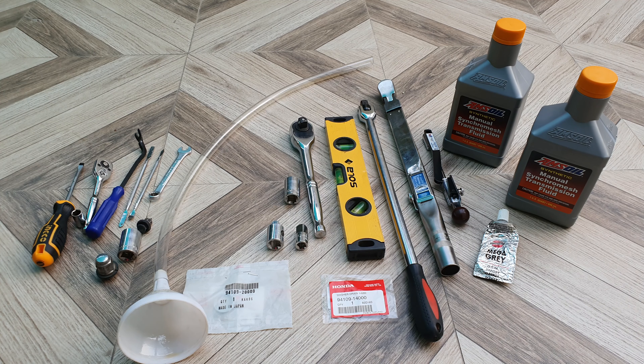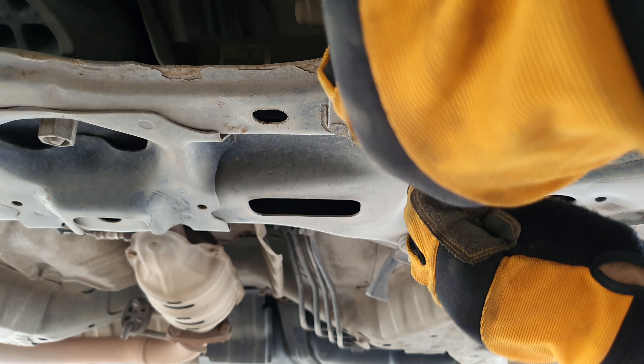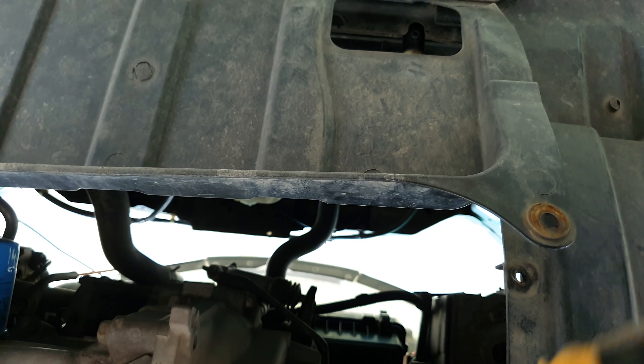And that's it — torqued to 18 pound-foot. To begin with, you need a 19 millimeter socket for this Honda City. Wait — 19 millimeter, not milliliter. Millimeter.